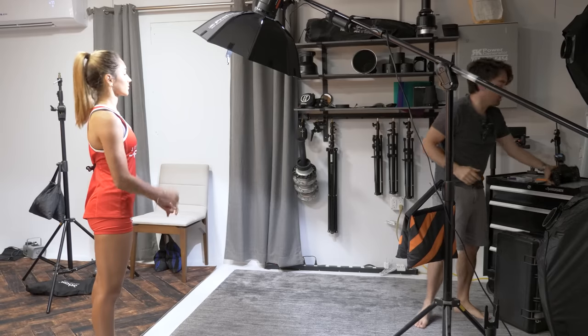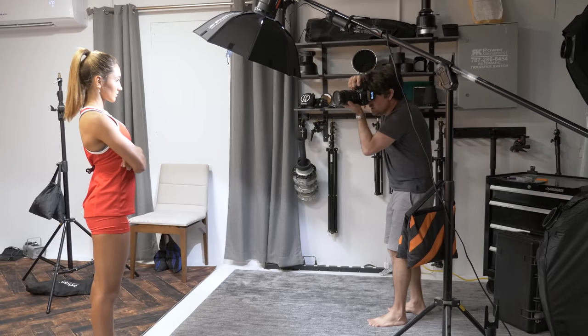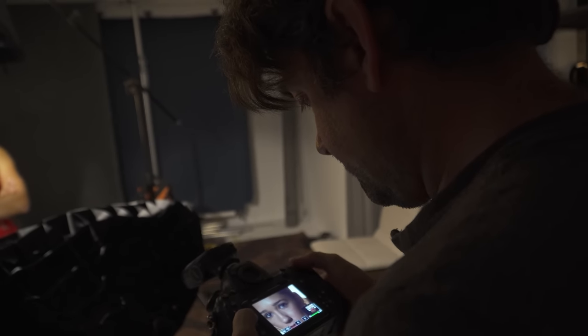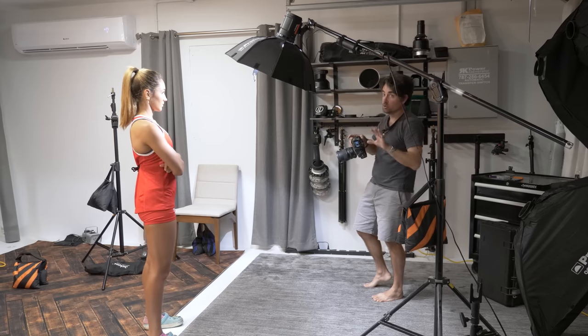Let's go ahead and take a test shot. I'm not exactly sure if I'm going to shoot vertical or horizontal, but let's do a vertical. I like to always zoom in and look at the eyes — I like to see the catch light in the eye. If the light is a little too high, her eyes are going to be totally black. If it's too low, you're going to flatten the light and there will be no shadows. It's finding this perfect distance where you can just see a little bit of the beauty dish reflected in her eyes — it gives it that pop.